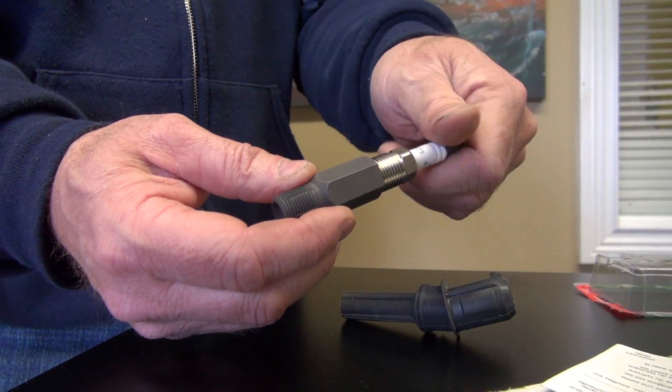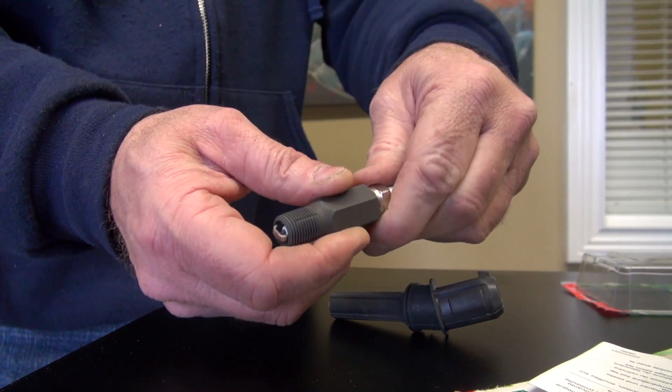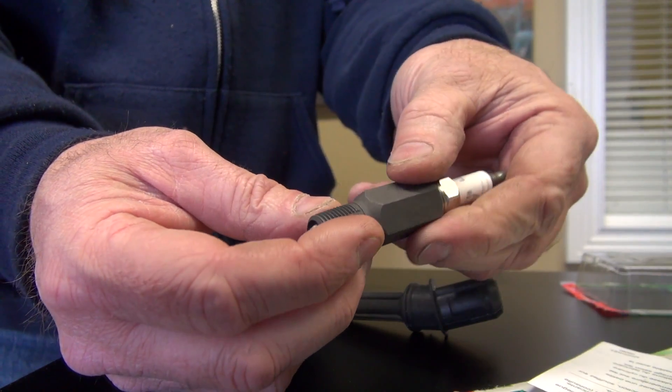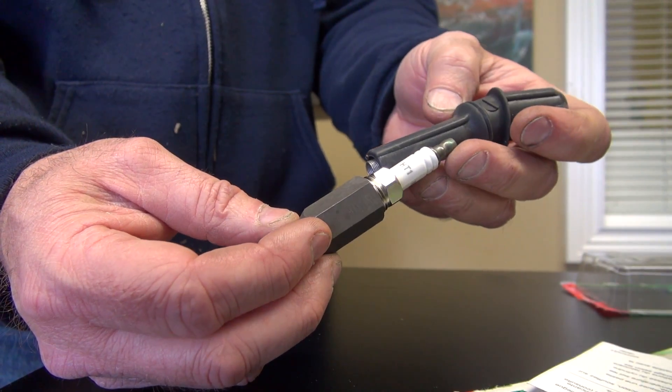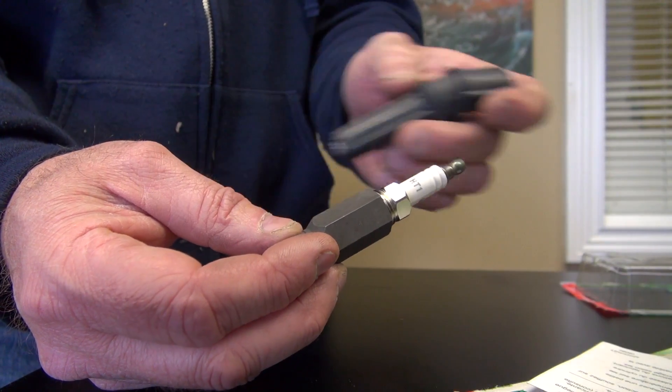You can screw this plug into this and then you stick it down in the cylinder head and you screw this — you can see that it's actually got cutters on it and it will cut and make new threads. Then this spark plug obviously is going to stick out further than the previous one did because of this extra length right here.